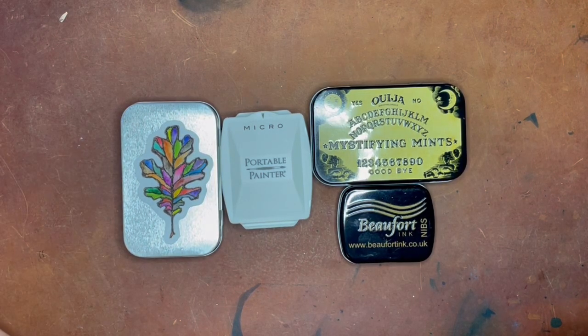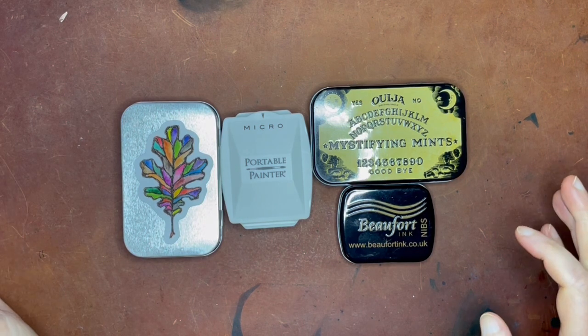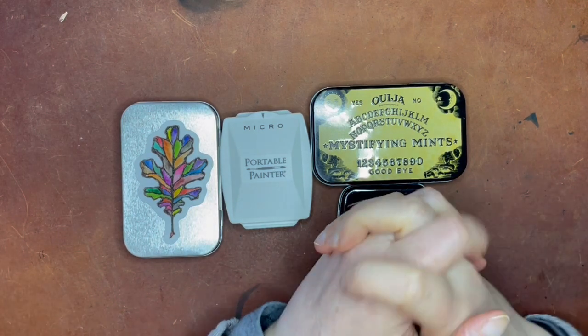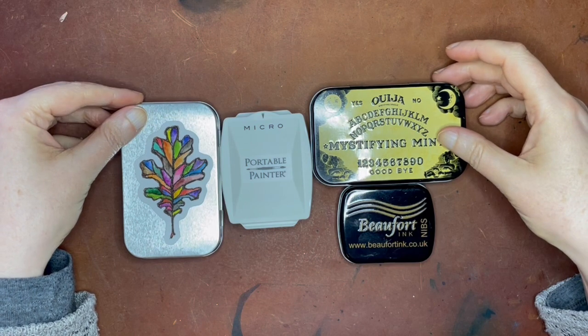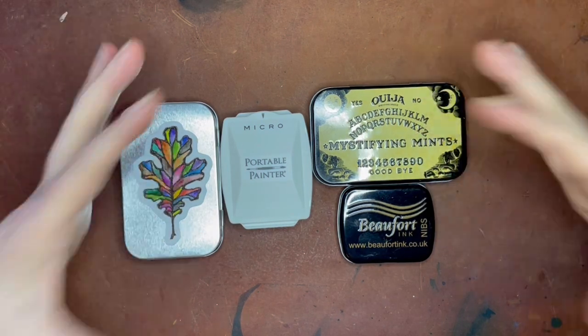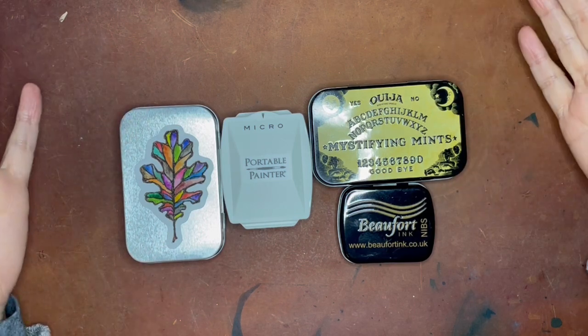Hello again everyone. Today I just wanted to pop in and show you a really cool watercolor related product that I found on Etsy recently at a shop called Poems About You. You may have already heard of this shop, but I was only recently introduced to it. It's one of those things I found on Instagram where you're going to spend all your money here — but actually it's relatively inexpensive for what they sell.